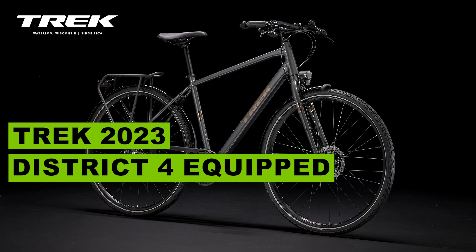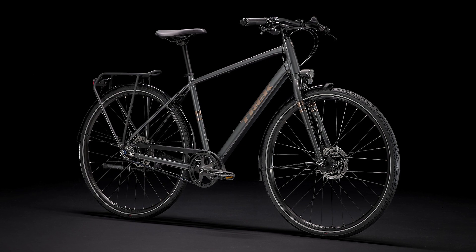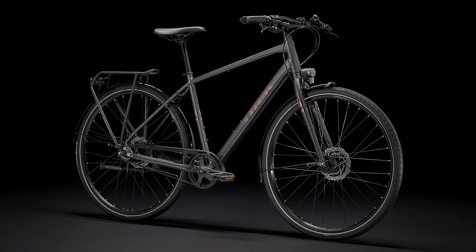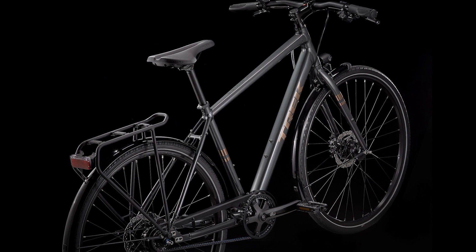Hi all! Today we're going to talk about this awesome Trek bike model District 4 equipped. The District 4 equipped is a hip and stylish high-end city bike designed for fun on cruises, commutes and trips around town.